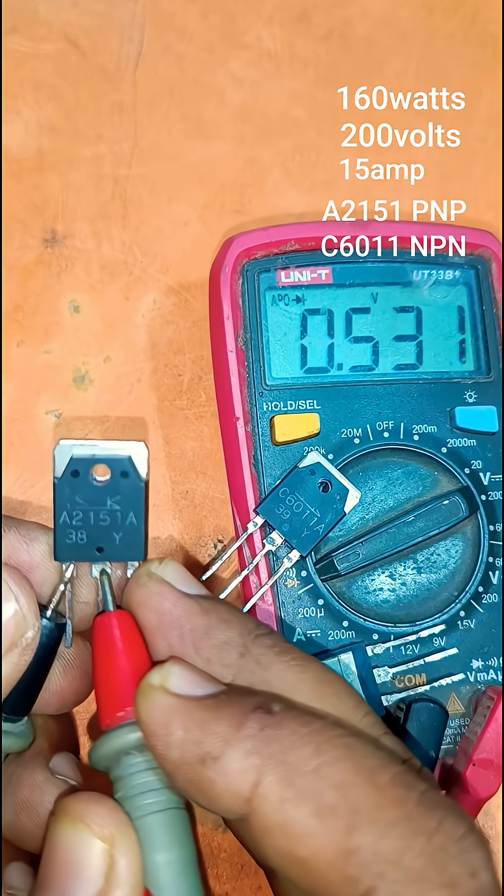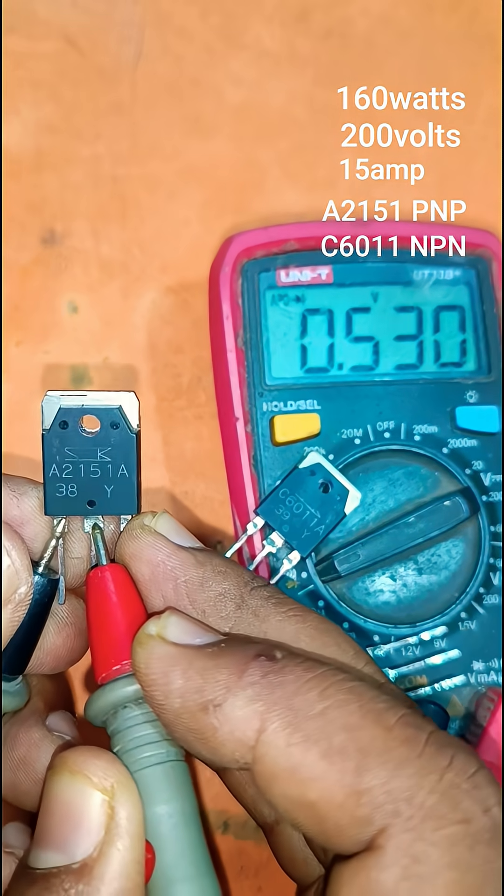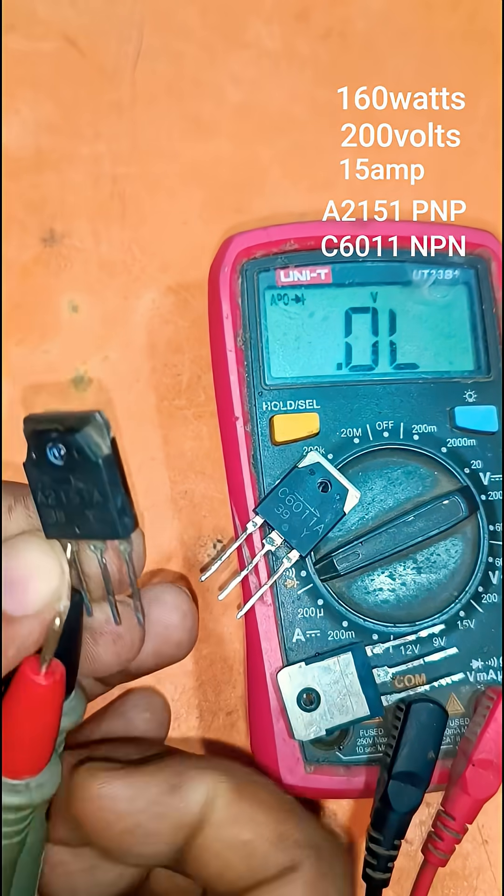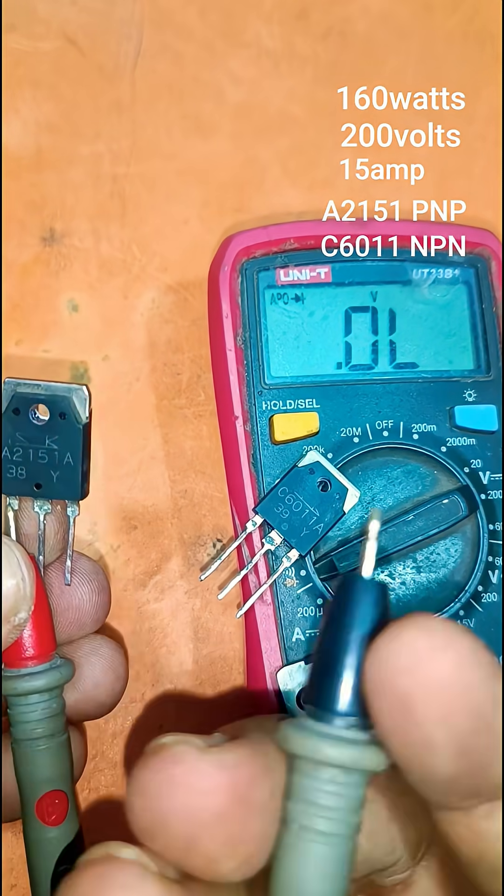The watt output is 160 watts, and one pair of transistors can make 300 watts.